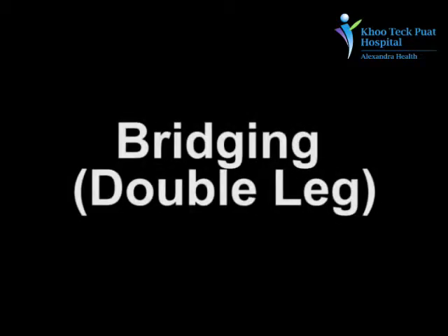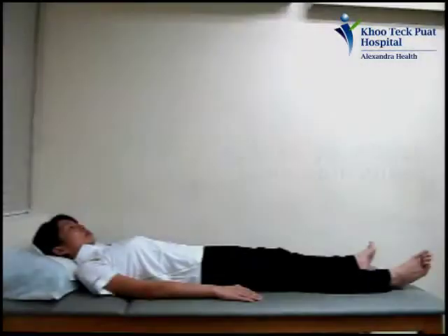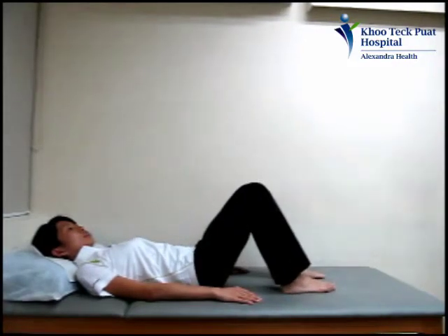Hi, I'm going to show you how to strengthen your buttock muscles in a lying down position. Lie on your back and bend both of your knees. Keep your back flat.